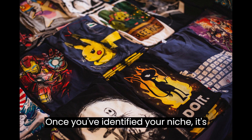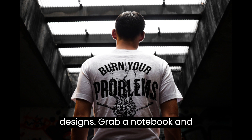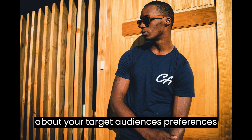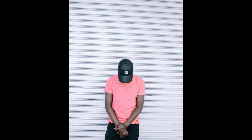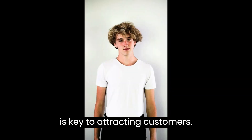Once you've identified your niche, it's time to brainstorm and sketch your designs. Grab a notebook and let your creativity flow. Think about your target audience's preferences and what resonates with them. Remember, a unique and appealing design is key to attracting customers.